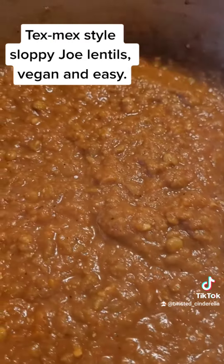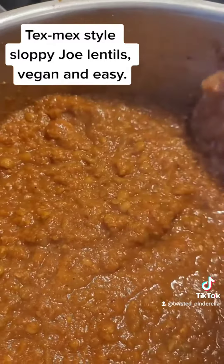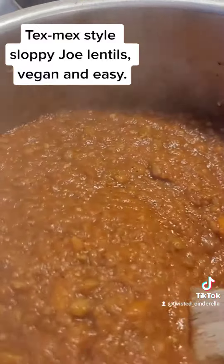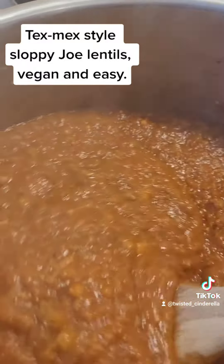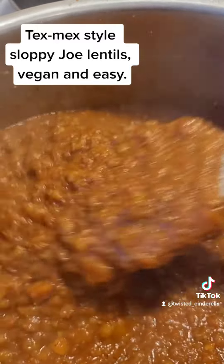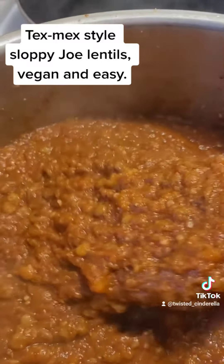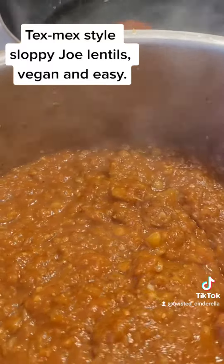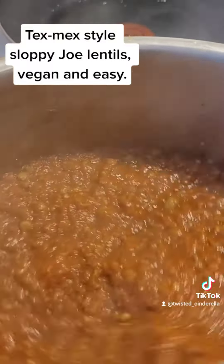This is what it looks like all mixed up. When I did the immersion blender, I didn't do it super fine because I still wanted chunks — I still wanted some lentils. I didn't really want a sauce. I think this is going to be really good. I'm going to cook it now until all the flavors come together and then I'll put it in the fridge to have later.